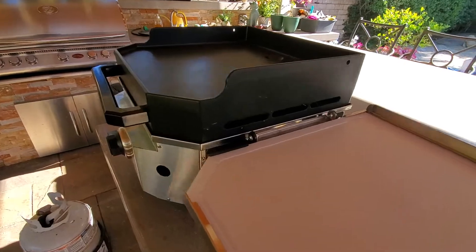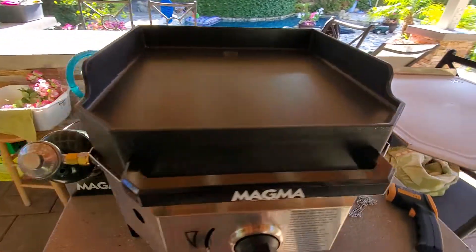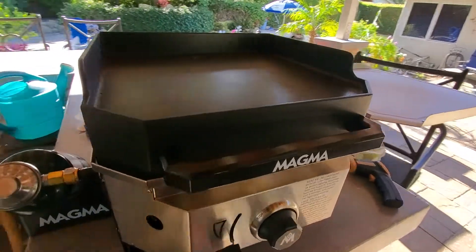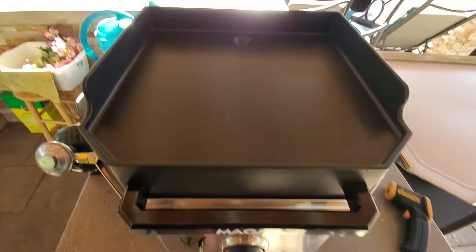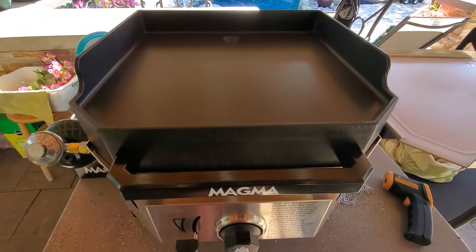This is cool for breakfast, and hopefully for steaks too — it says it gets up to 700 degrees. So you can do steaks on here, or if you don't want to use the grill you can do it on the flat griddle. It's got a nice little drain, so I'm going to give it a shot.